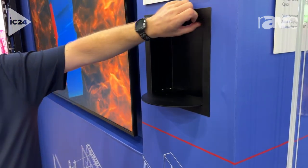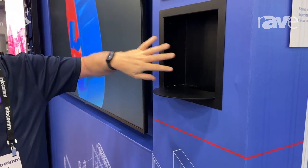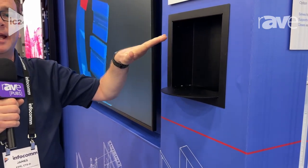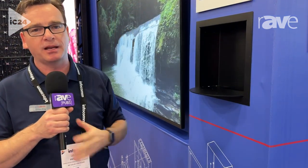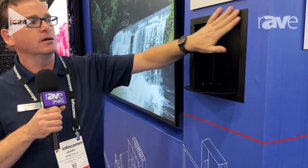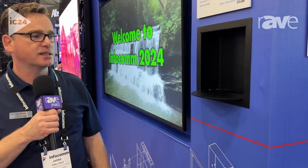All of the trim screws and everything are all hidden out of sight and flush. It comes in black, in white, or you can get it in a primer so you can actually paint it on site to match your site if you're doing acoustic paneling or something of that nature. Fully welded, single piece trim as well, so it's a very nice and clean looking trim.